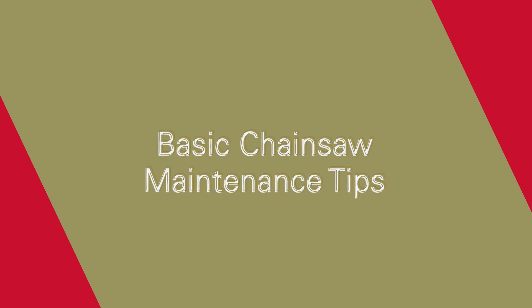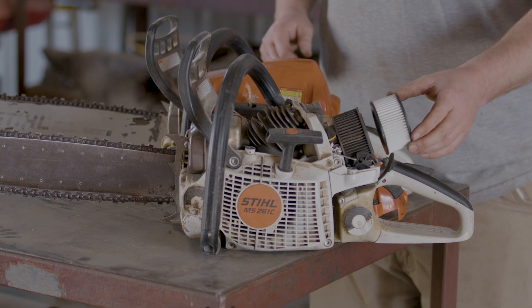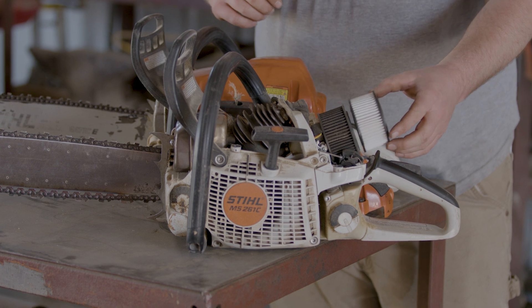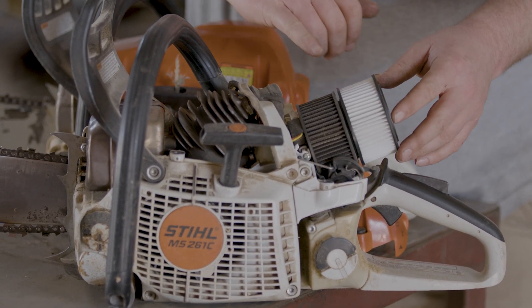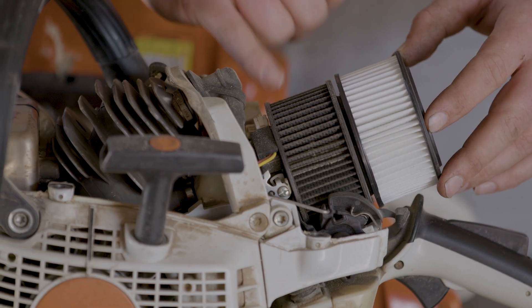We're talking chainsaw maintenance. The first thing to check if your saw is not performing well is your air filter. They're usually fairly easy to access with just a couple of screws or maybe even a couple of quick pop tabs to pull the air filter cover off.